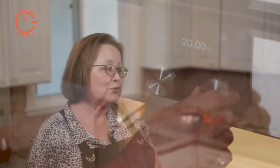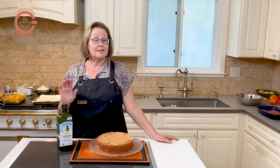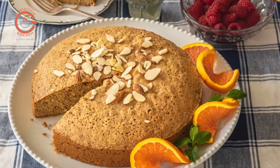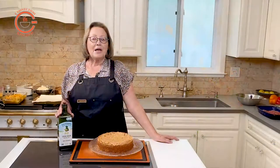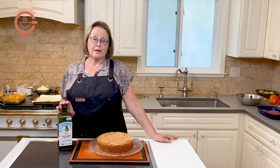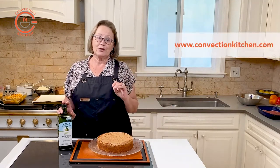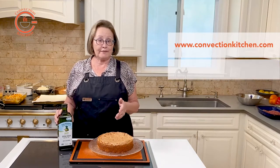Even if you don't do a lot of baking, I think it's nice to have a few good reliable recipes in your repertoire, and this cake made with olive oil should definitely be one of them. Baked items made with oil actually tend to stay fresh much longer, and using olive oil adds many health benefits as well as great flavor.